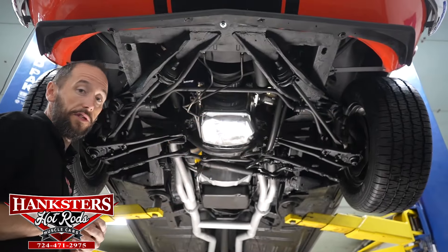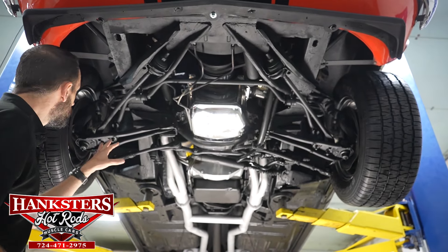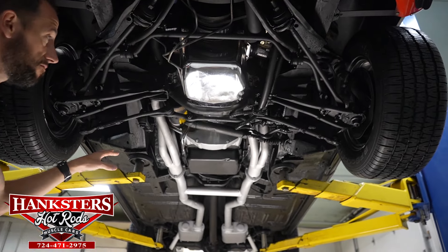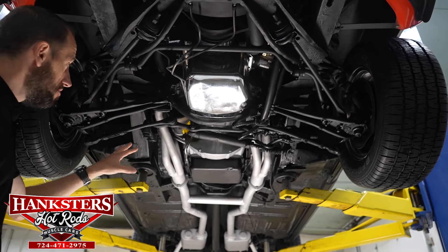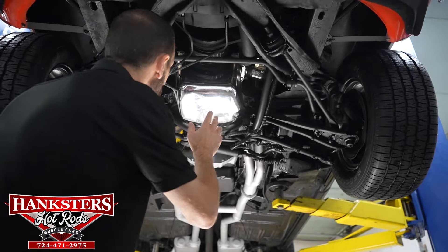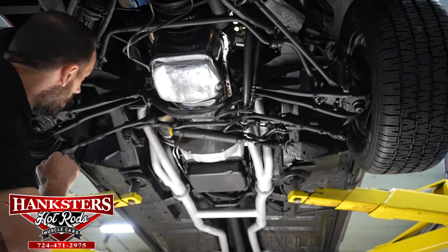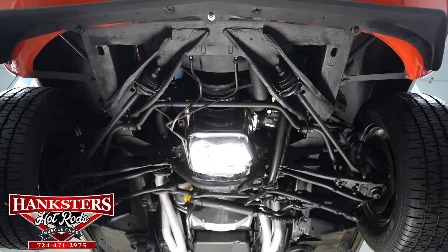Hey guys, we've got our Mach 1 up in the air. We're going to do our undercarriage review as we always do. Starting at the front, your control arms look to be of a stock style. We do have KYB front shocks and we have KYB rear shocks as well. We do have disc brakes on the front and drum brakes in the rear. Our front belly bar here looks good - I don't see any holes or anything in that. Our front sections of the frame look good.